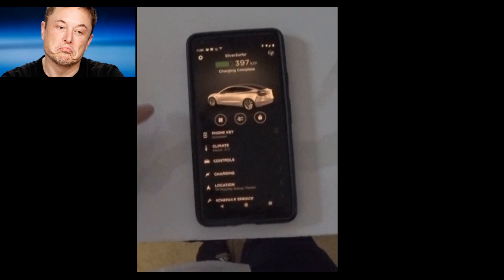All right, guys, welcome to another video. Today I'm going to be talking about the Tesla Model 3, the electric car.